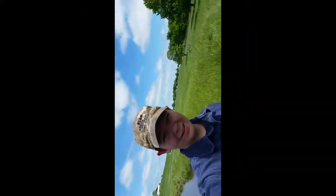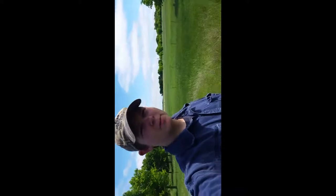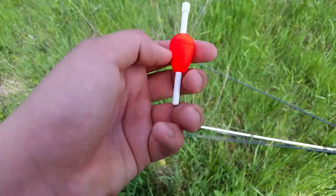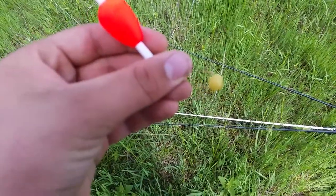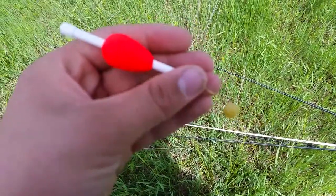All right guys, today I'm doing a pan fish mystery tackle box slam dunk. I'm doing a two-in-one: I'm using the Stan's bobber and these crappie egg-flavored bites. Let's see how it does.